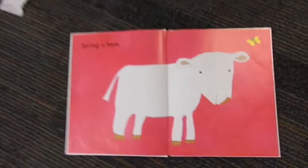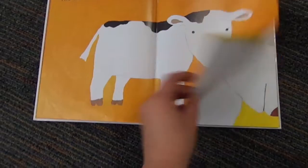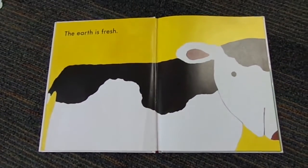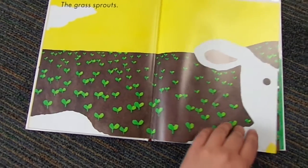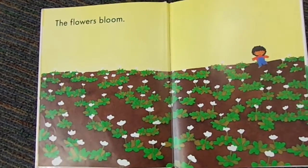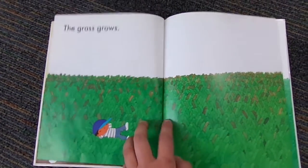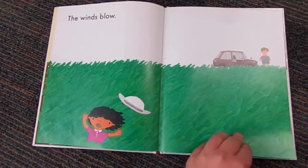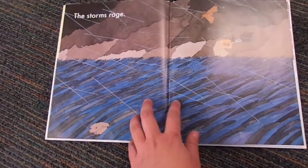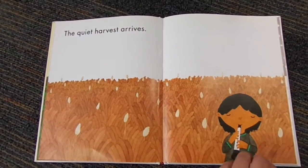Spring is here. The snow melts. The earth is fresh. The grass sprouts. The flowers bloom. The grass grows. The winds blow. The storms rage.